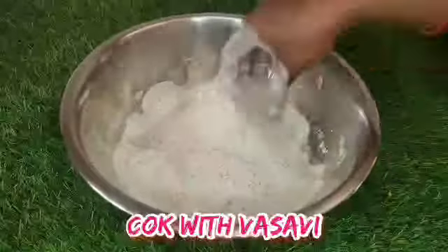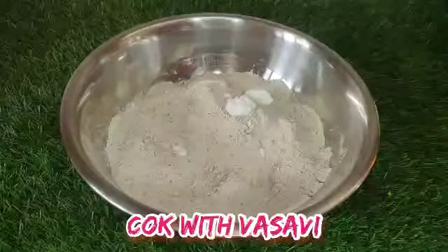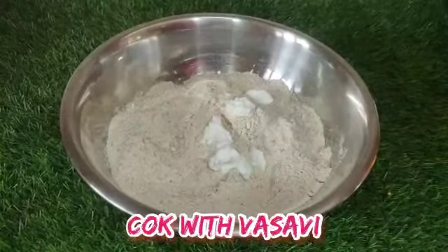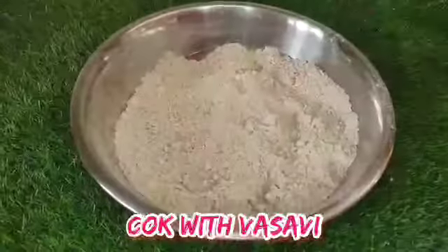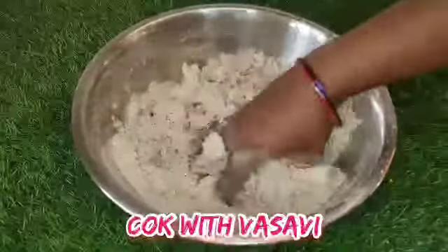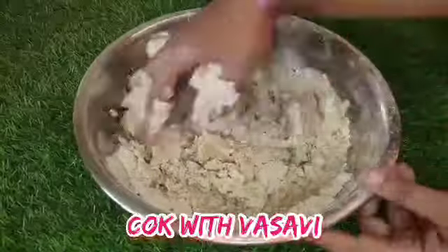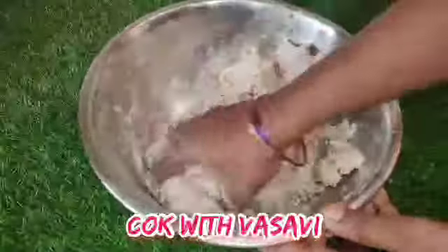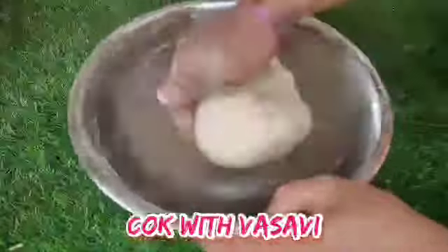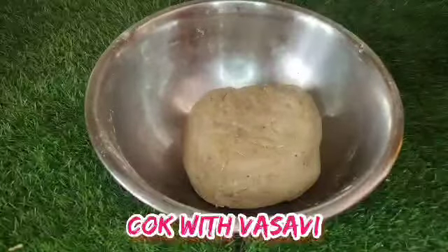We will add the flour — two cups of flour — and add two tablespoons into the bowl. The flour will melt in a bit. We will soak this in a cup of water for 4 hours. It will taste very well and become soft.